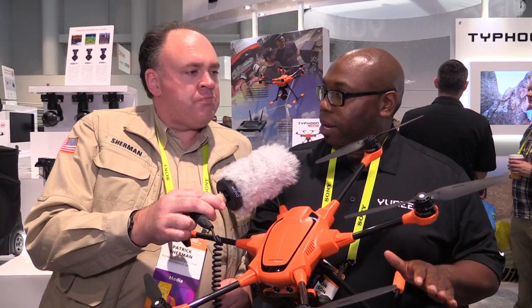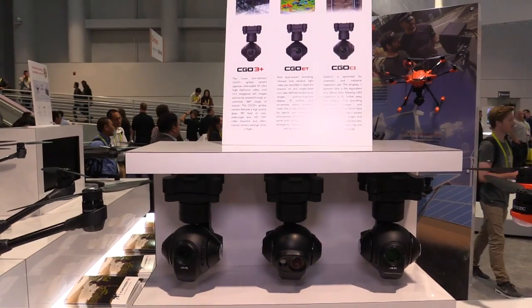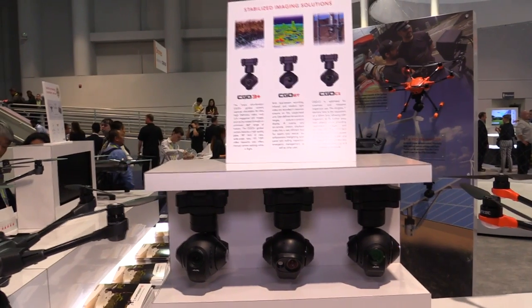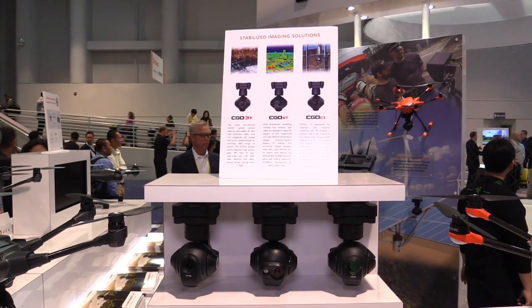When is the drone going to be available and what's it going to cost? It's going to be ready around Q2 of 2017. The cost hasn't been hammered down yet — as soon as that's determined it will be announced. The cameras also don't have confirmed pricing yet, but those will be listed as well.